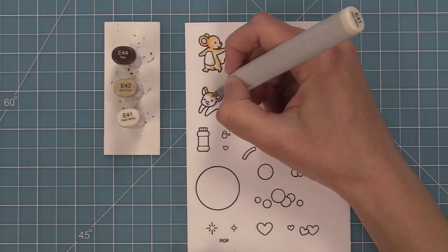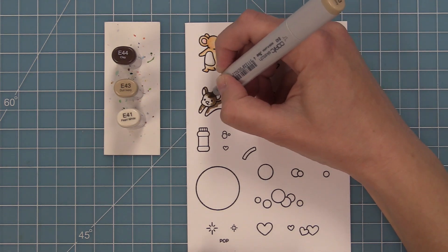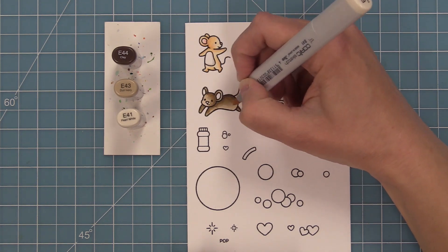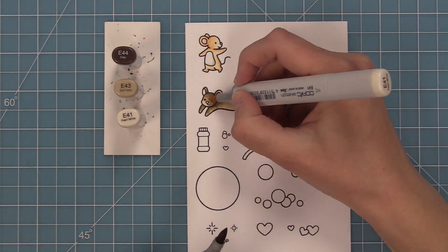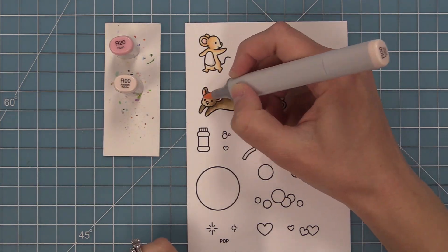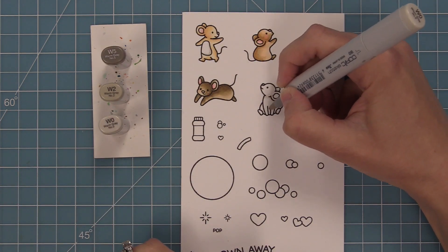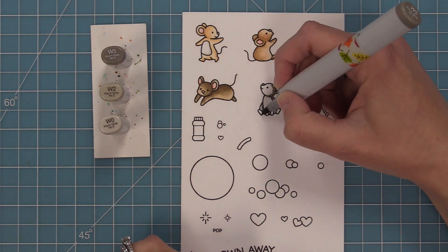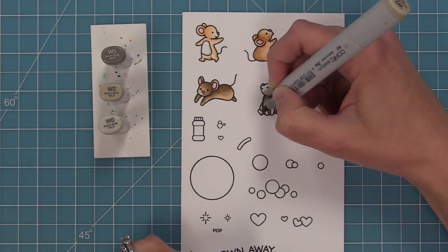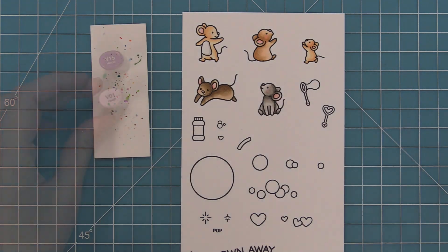I like to lay down my lightest marker first for two reasons: my markers blend better when the paper is already wet, and it helps me figure out where I want my darker shadow areas before committing to that really dark marker. So I put the light down, see if I like it, then put my dark marker down, go into medium, and blend out into the light. I always like having the top of the face lighter, like the sun's hitting it.